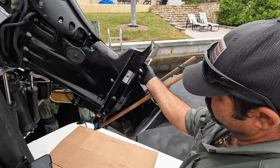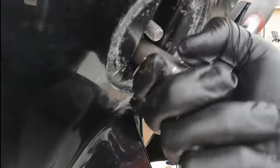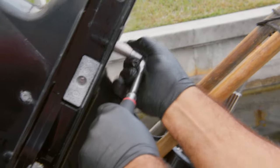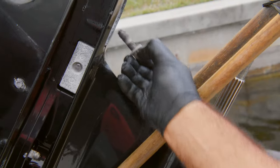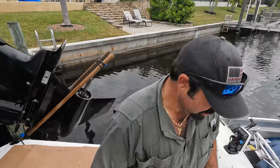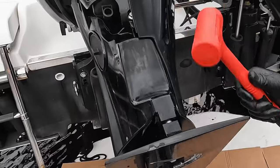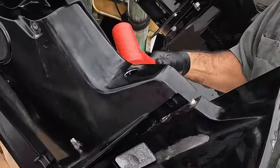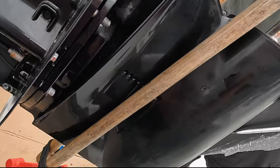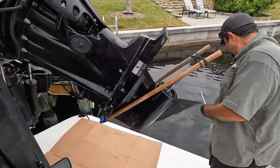At this angle there's a lot of corrosion. Here's the other mounting bolt — you can tell this hasn't been done in a while. The grease is corroded and it's got a lot of sand in it. You have to be pretty gentle with these because if you get a mallet that's a little too heavy, you will break the anti-ventilation plate.